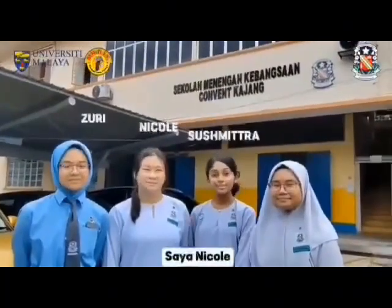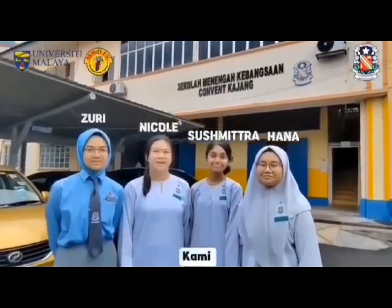Hi, I'm Zuri. I'm Nicole. I'm Susanitra. And I'm Hanak. We are SophiaCo.